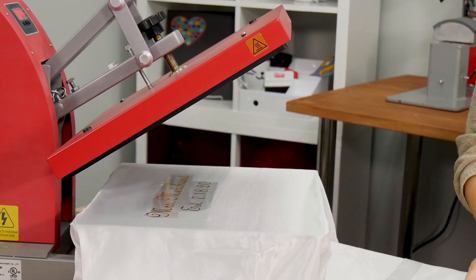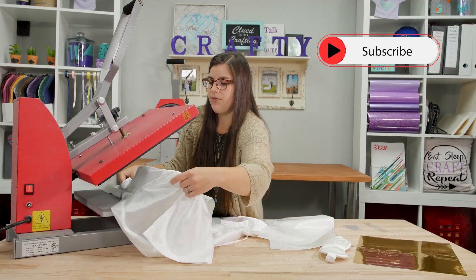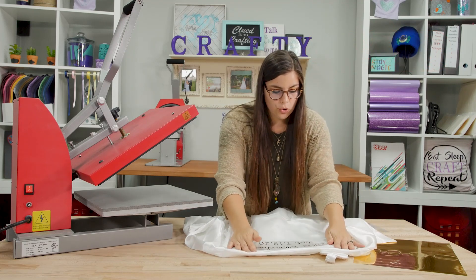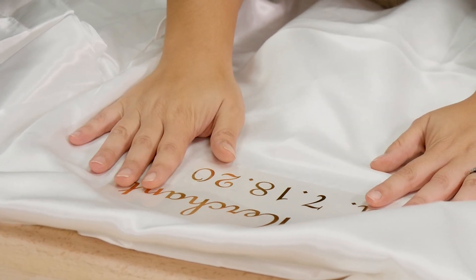Now you can remove your cover sheet. You want to very carefully slide your robe off of the heat press — it's going to be hot where it was just under. Metal is a cold peel, so you're going to want to wait until this is cool to the touch before you remove the plastic carrier.